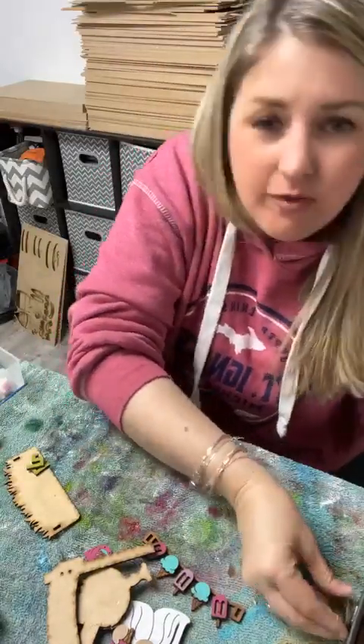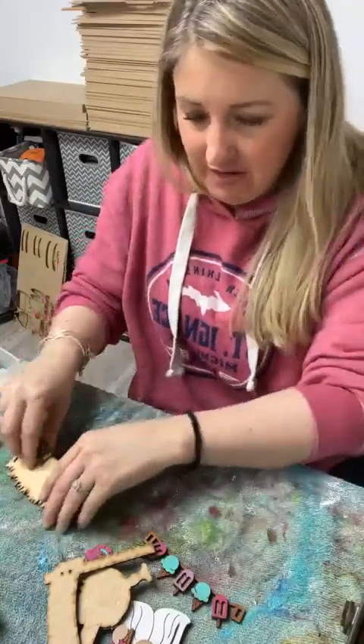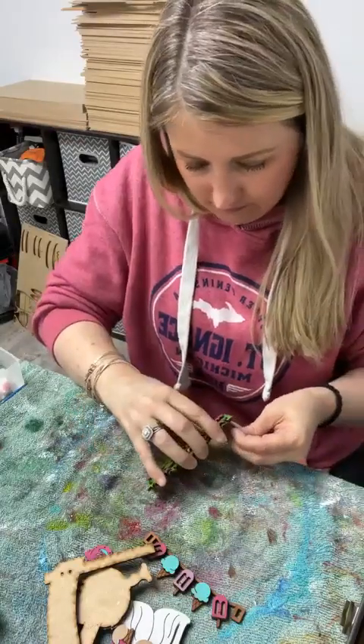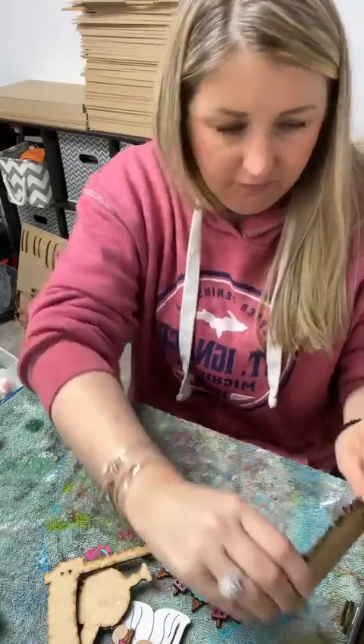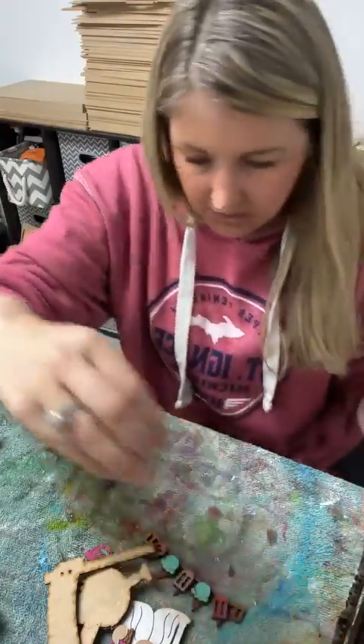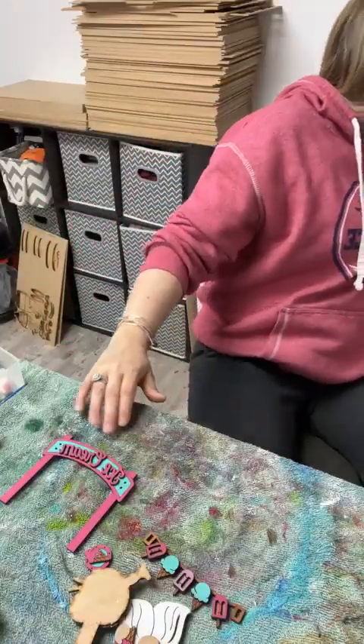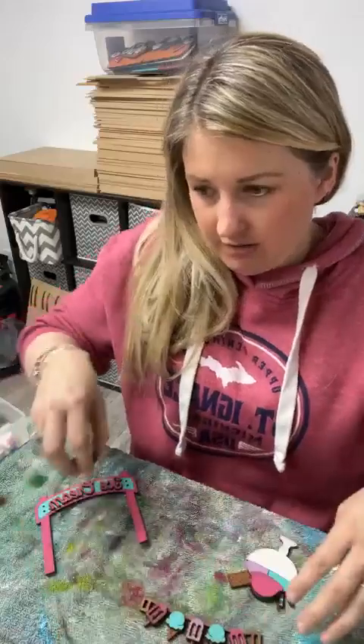Does anybody have any questions for me before we hop off? Thank you, thank you! I'm just going to put the spring one back together here real quick. I don't think I'm missing anything for the truck. Alright, well that is it — thank you guys for hanging out with me again tonight. I will be live again on Monday, unless you're in the paint club — I'll be live Sunday night at 6pm for our March kit. I'll talk to you guys soon, I hope you have a great week — bye everybody!